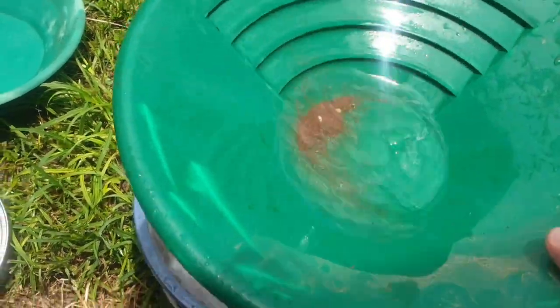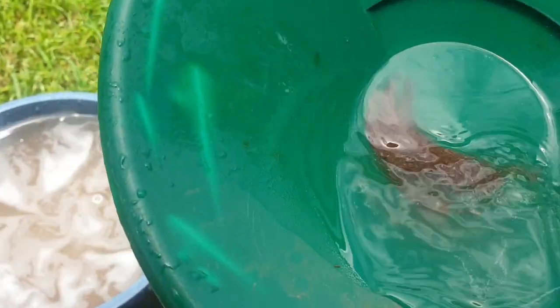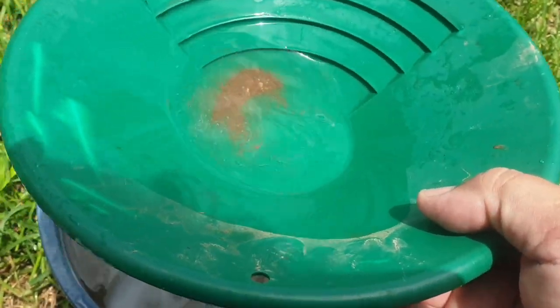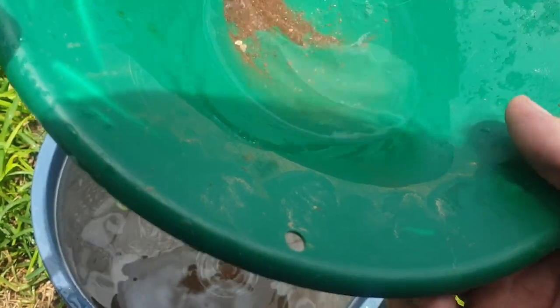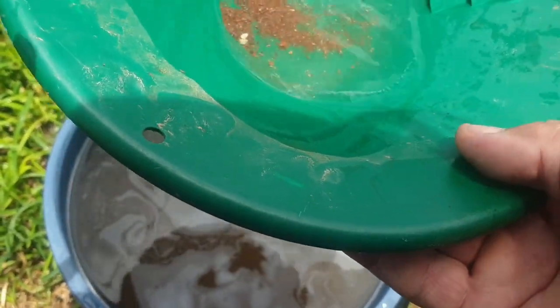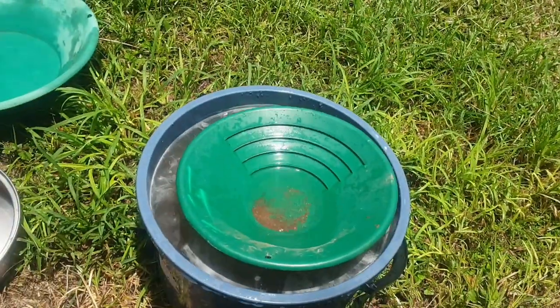There we go. Let's see if there's anything in here. Got to get out of the glare. Black sand! No gold. Oh well, we tried.